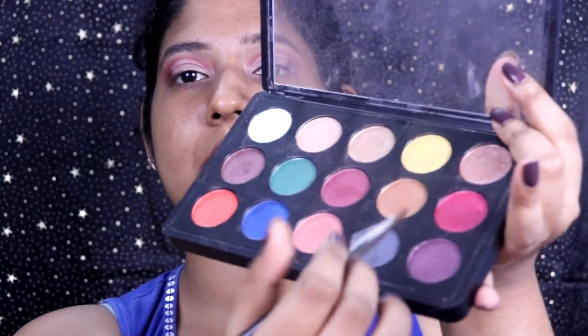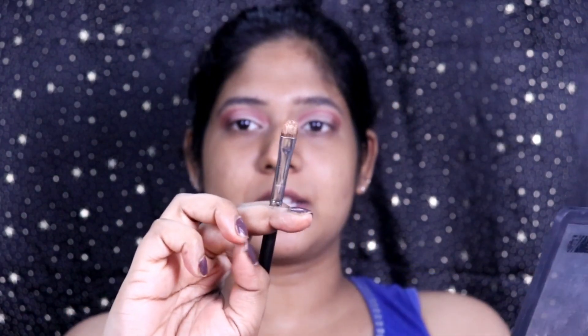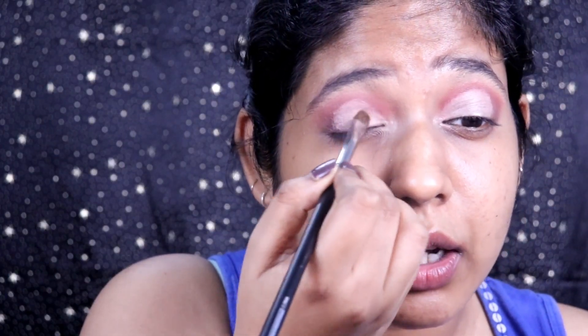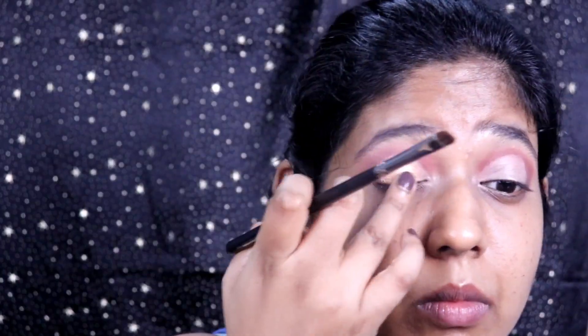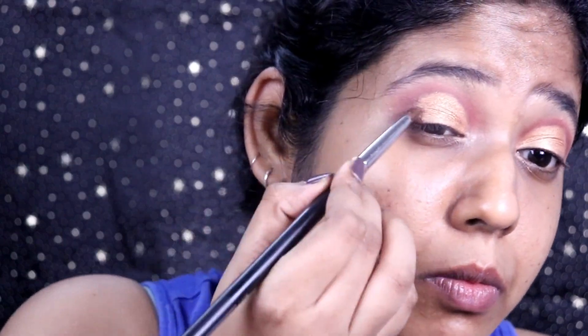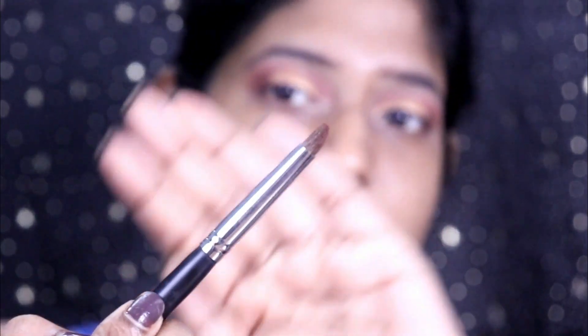Now it's time for the shimmer shade. Take any shimmer shade you want — I'm taking this gold shimmer from the PAC palette. All products will be in the description box below. I'm using a flat brush to apply the shimmer, but honestly using your finger is more effective than a brush. Darken the edges even more with a pencil brush.